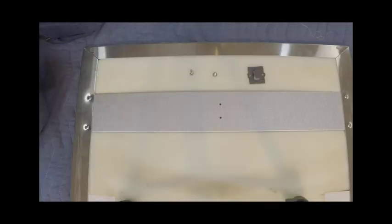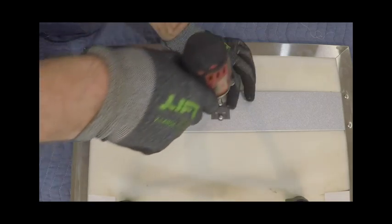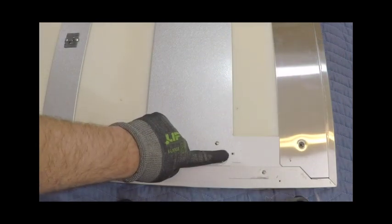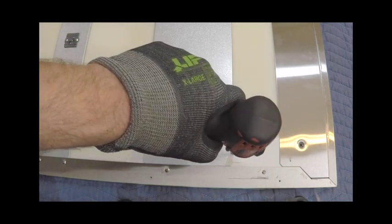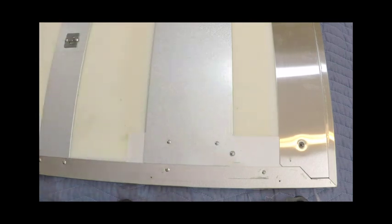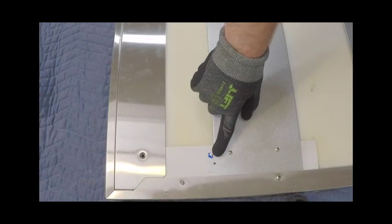First, we're going to affix the slider bracket to the panel through the lower pilot holes and tighten those down. The first of the upper two screws is going to be placed again through the pilot holes, but we are going to leave a gap of about three millimeters between the head of the screw and the panel itself. Repeat this step on the opposite side of the door panel.